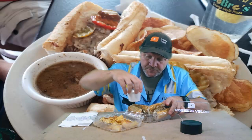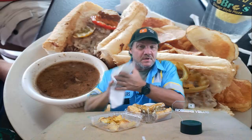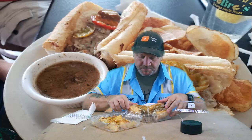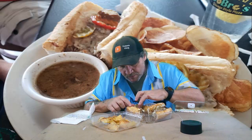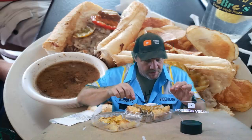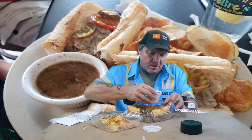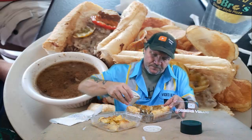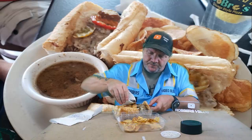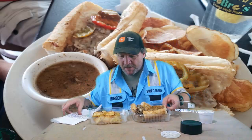Here's the sandwich cut in half, and here's some of the juice. First thing I noticed: they toasted the bun. Italian beef sandwiches in Chicago do not have toasted buns — they're either dipped or the beef is just thrown in. The beef looks like sliced Italian beef, not shredded, and there isn't a whole lot in here. I'm gonna take this and wet it down a bit, get the bread all juiced up, because that's the way I like it — dipped and nice and wet.